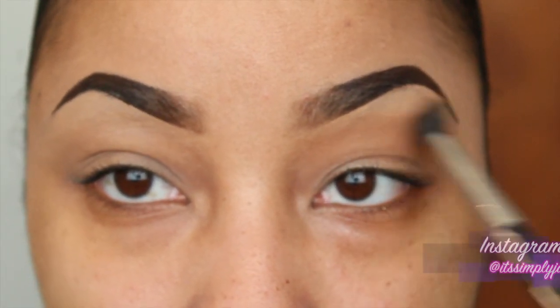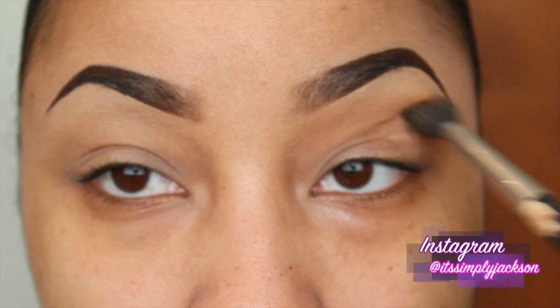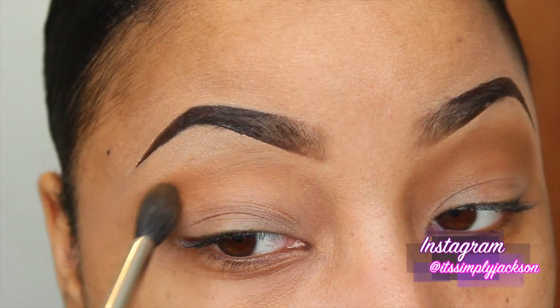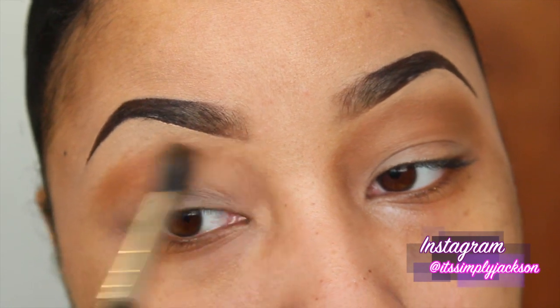Begin with a color that is a reddish brown tone. I'm using one of my favorite colors from MAC Cosmetics. This is a Pro Longwear eyeshadow called Uninterrupted.